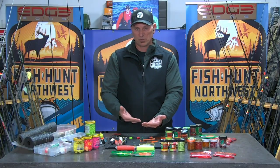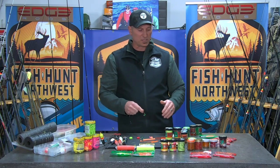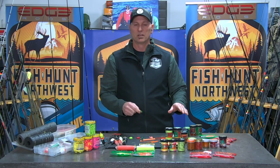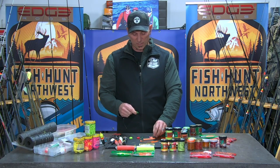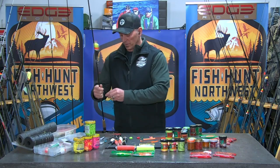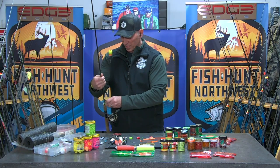Putting two of the small ones on there is often going to get it done. Remember, these are for baits that sink — that's going to be most of your eggs that are of natural creation. We're not taking these rubber or imitation eggs and putting them under a float because they're going to float, and that's just going to lead to minimal to no success.